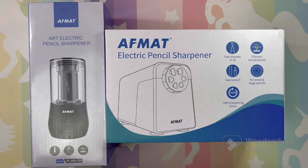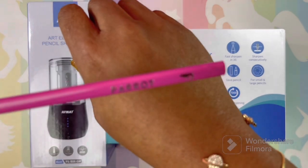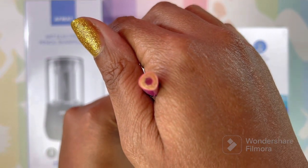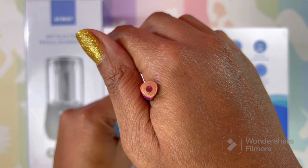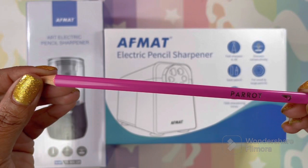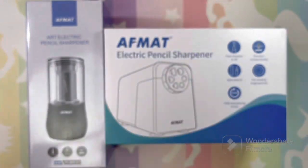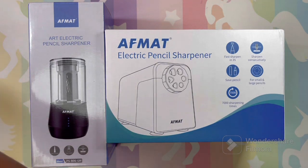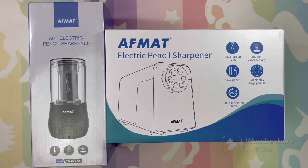I also have some Parrot pencils purchased from Amazon - they're triangular shaped. I did a review on these; they're not bad pencils at all for the price. I'll have that review linked below so you can check it out. We're going to try to sharpen those pencils today.